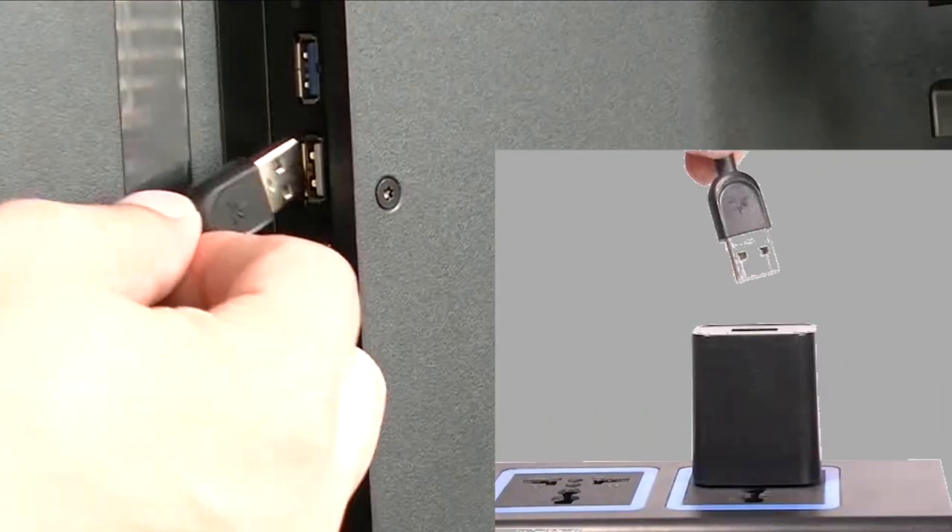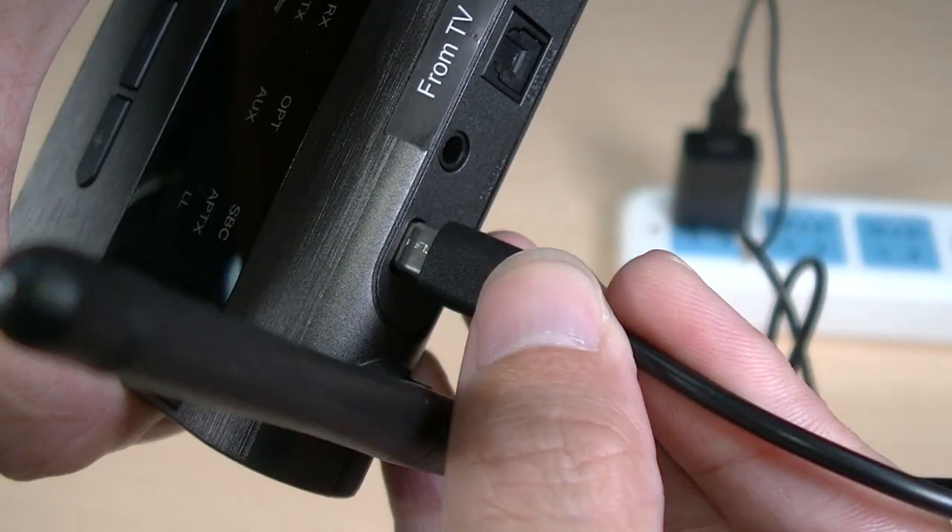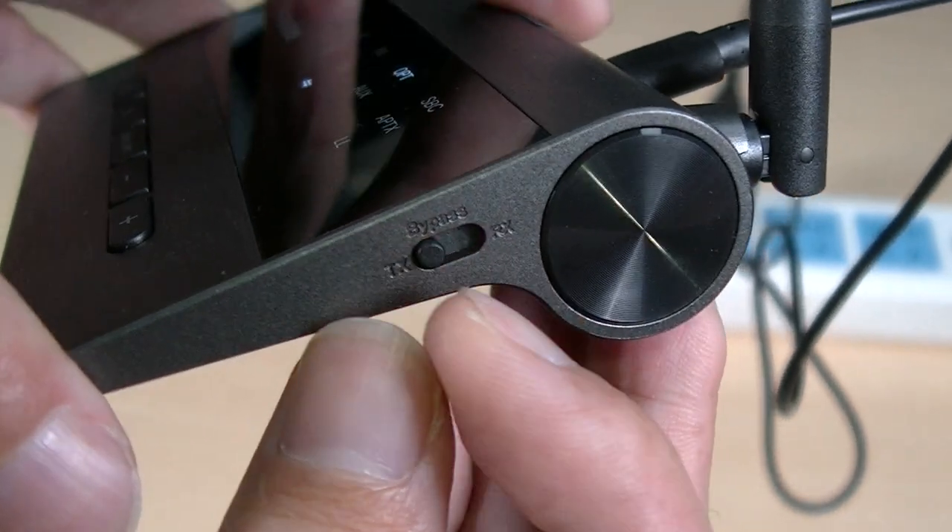Next, connect the adapter to power and get it into pairing mode as well. Please refer to its user manual if you're not sure how.